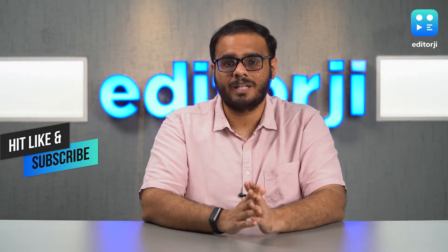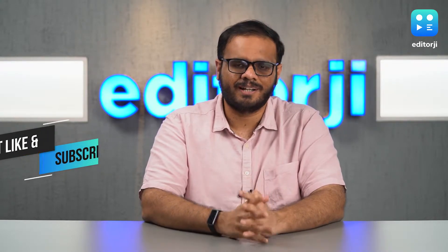But how does it perform? Before I answer that question, make sure you like this video and subscribe to our channel.